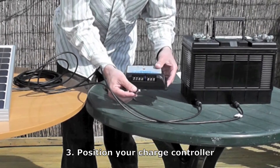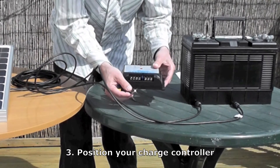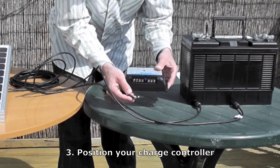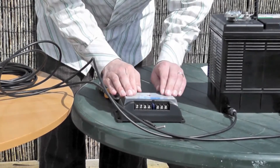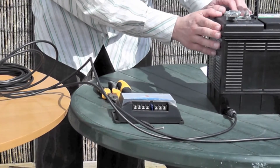This is the temperature sensor here, and that tests what temperature the battery is at and charges it accordingly. The charge controller should be somewhere at about the same temperature as your battery. So now you have your panel mounted, your charge controller mounted, and your battery in place.